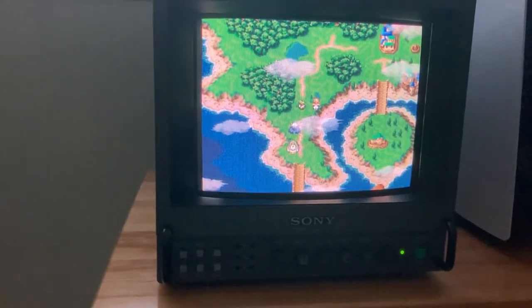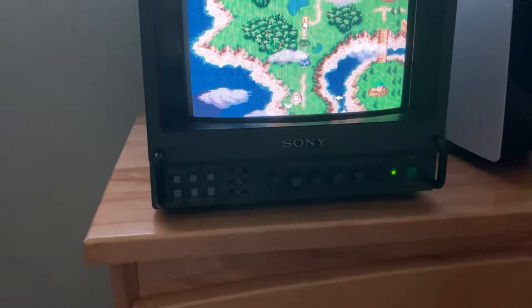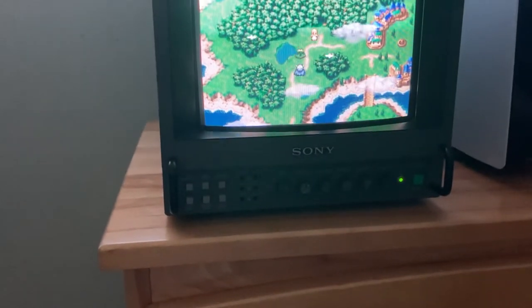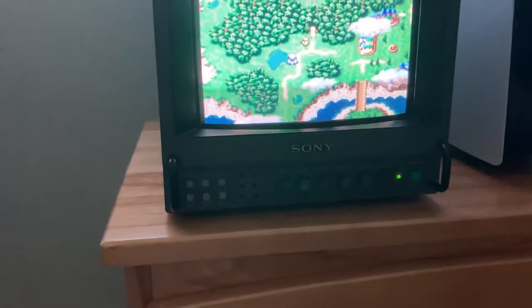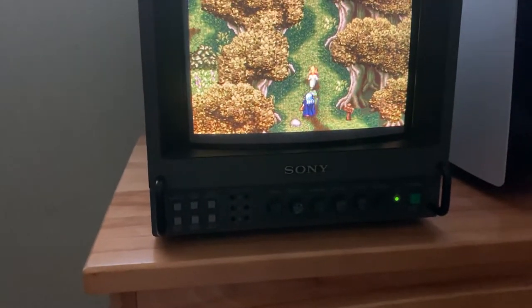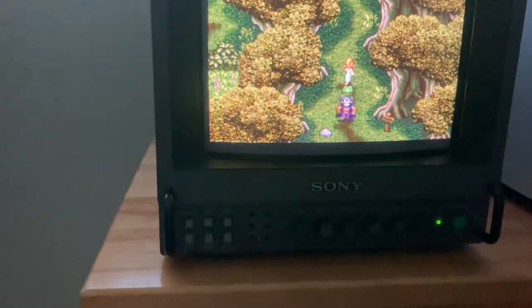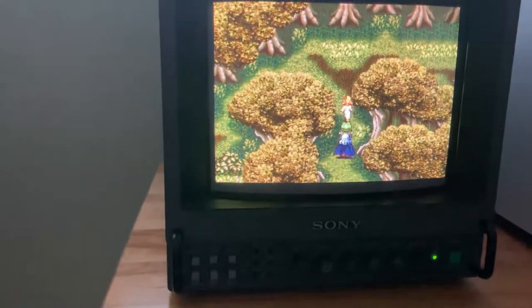See if I can get somewhere here — you need to see how vibrant the colors are. Doing this one-handed. Just see, I don't know if you can or not, just how vibrant those colors are right there.